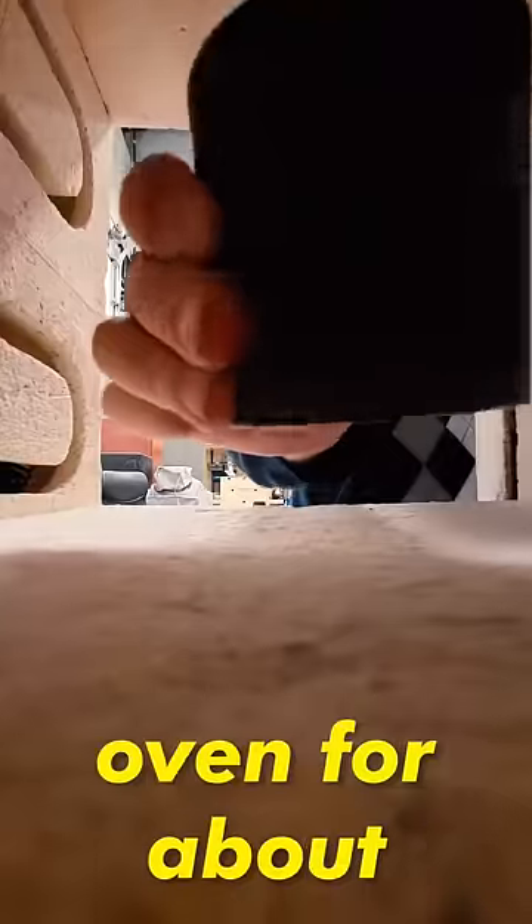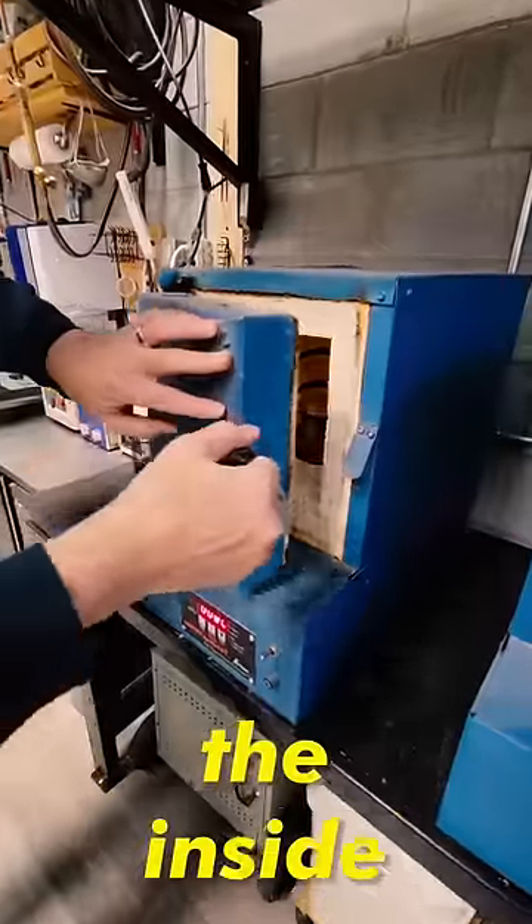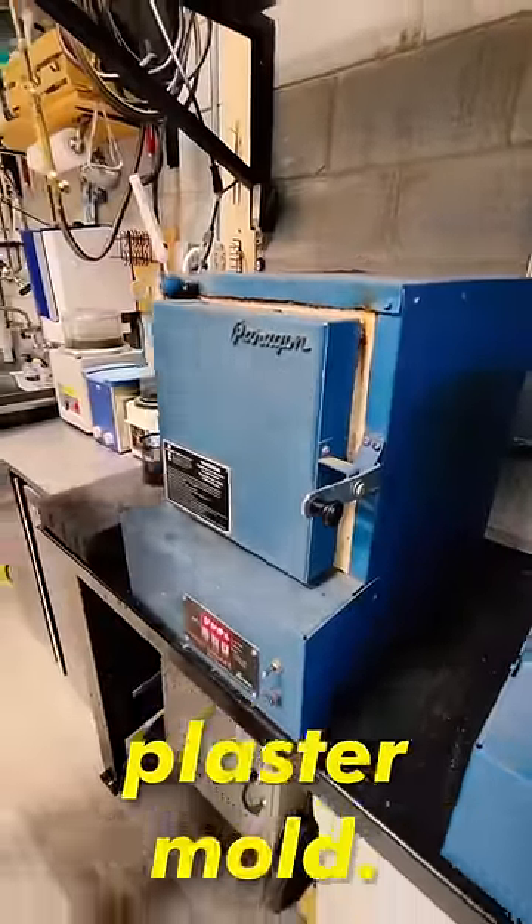It then gets placed into a hot oven for about 12 hours, melting away the inside wax, leaving behind an empty plaster mold.